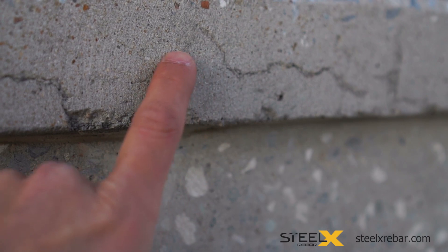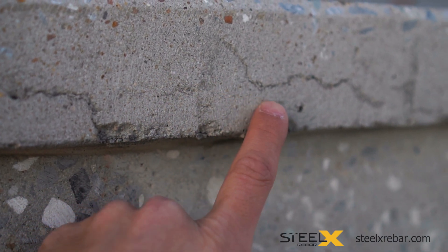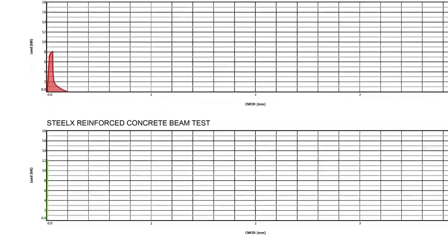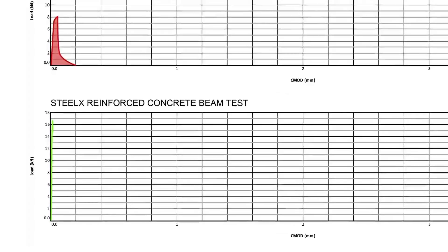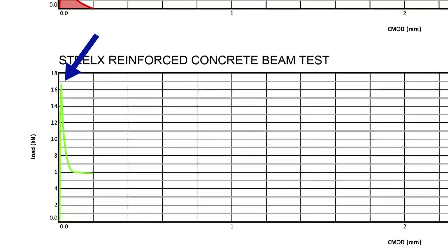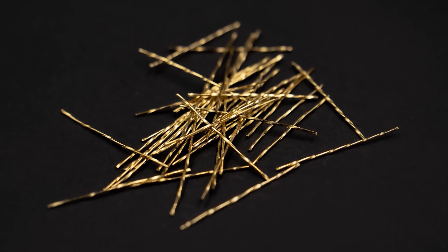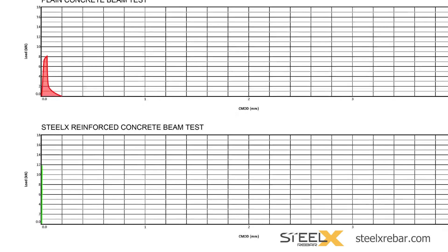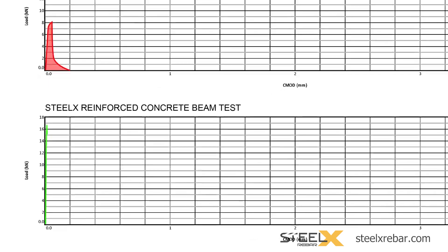Fractions of a millimeter are invisible to the naked eye, as we transition to looking at the graph of a low-dose Steel X reinforced concrete beam test. It is essential to note the difference in the load it takes to initiate a crack in plain concrete versus the concrete beams reinforced with Steel X. Pieces of Steel X are 1-inch long, high-strength, twisted miniature rebar that are mixed into the fresh concrete while it is still in the mixer. Once the concrete is placed and hardens, Steel X locks in and reinforces every cubic inch of the concrete in every direction. Steel X's ability as a reinforcement can be clearly seen in the increased load it takes to cause the beam to crack.